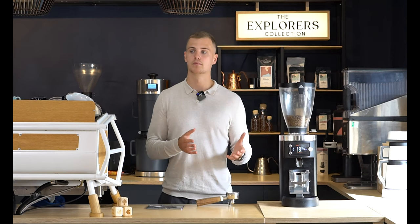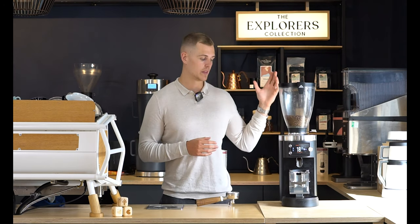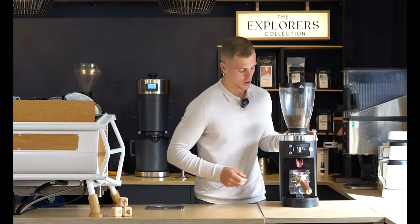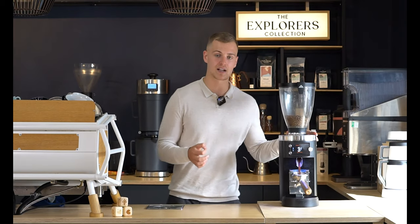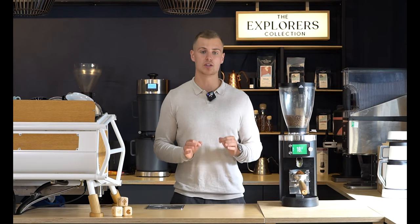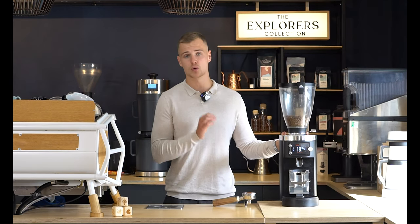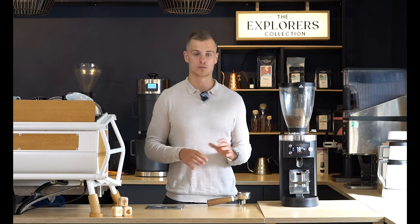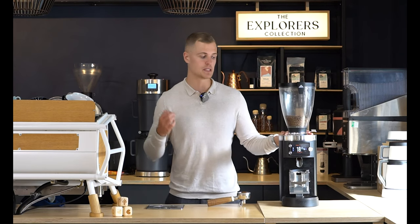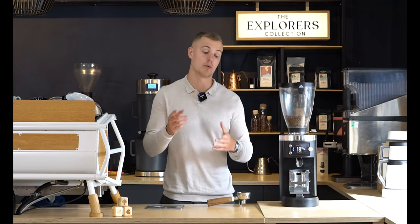We talked a lot about paddle grinders, their negatives, and their one positive. It's time to talk about where the step up is and where the industry is going. This is an on-demand grind-by-weight grinder. The price is a bit higher, but you get what you pay for. It will grind the exact weight that you want — some coffees require 17 grams in, some require 18. It is so key that you get that recipe right and that weight correct. With an on-demand grinder and weighing scales, you can make sure you get that recipe perfect.